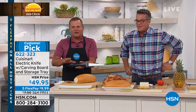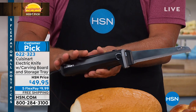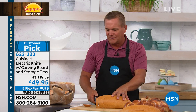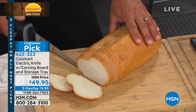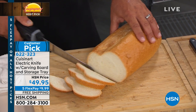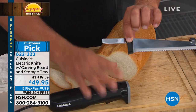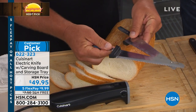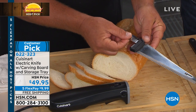Since the 1970s, Cuisinart's been making some of the best cutlery tools. This electric knife — when you turn it on, you'll notice the difference from grandmother's old electric knife. It literally cuts through fresh bread, hard bread. The blades pop out like this — they're dishwasher safe, stainless steel. They actually go back and forth, cutting against each other, right next to each other.